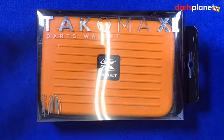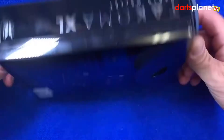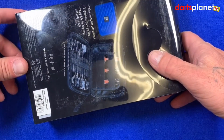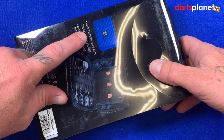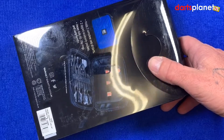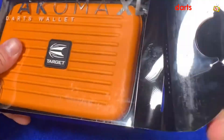The case comes in the plastic Target package with a big clear window showing the case inside. Flip it over and there's a photo of the dart case itself. It says here that it holds two complete sets of darts, and I'll show you how it does that — so we'll open it up and have a look inside.